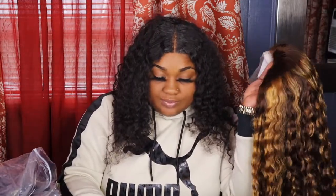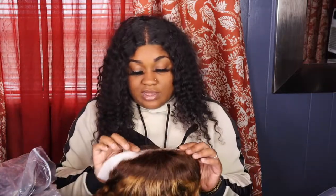Like y'all tell me — y'all want me to have it? I don't know, for my birthday I might have this. My birthday is November 2nd — Scorpio season! But y'all, this hair is so much better. The lace is way better, it's thinner.